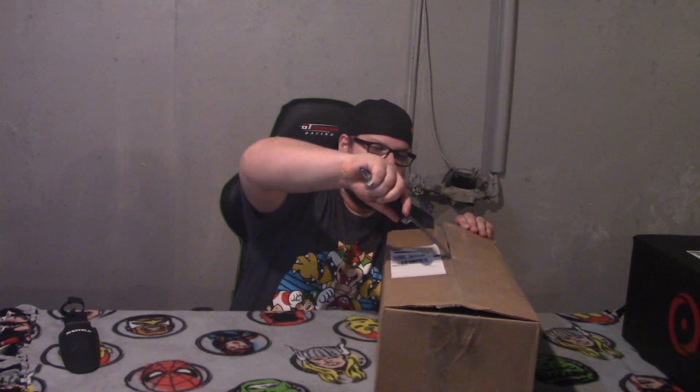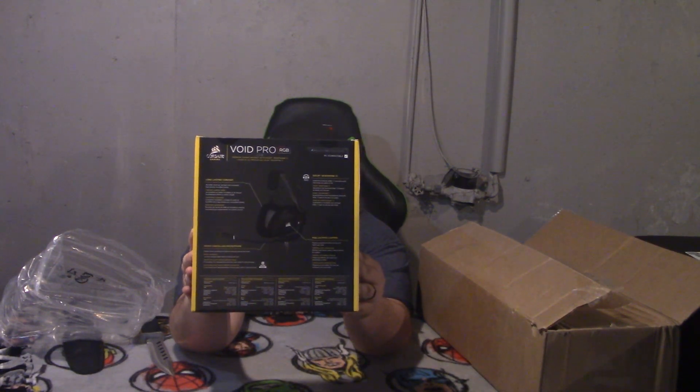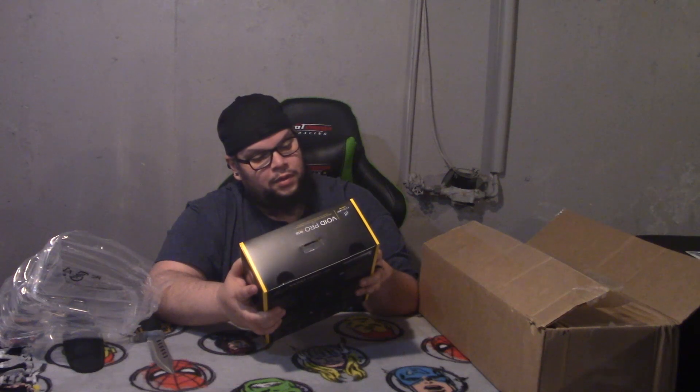Got the big boy today. The first item is gonna be the Void Pro from Corsair. Let's check out this bad boy — this is the wireless headphones. Here's the front, and this item was free with the purchase of the laptop. This is one of the items I picked.